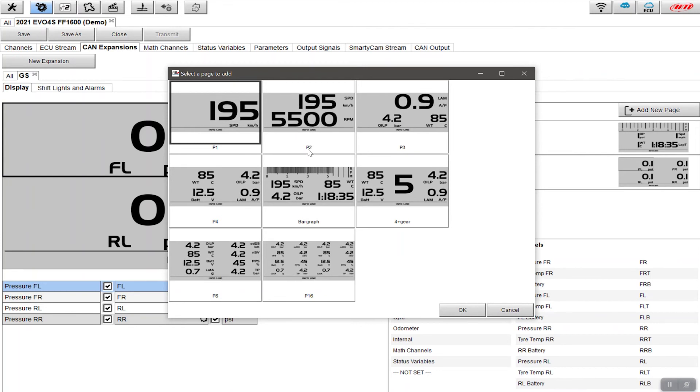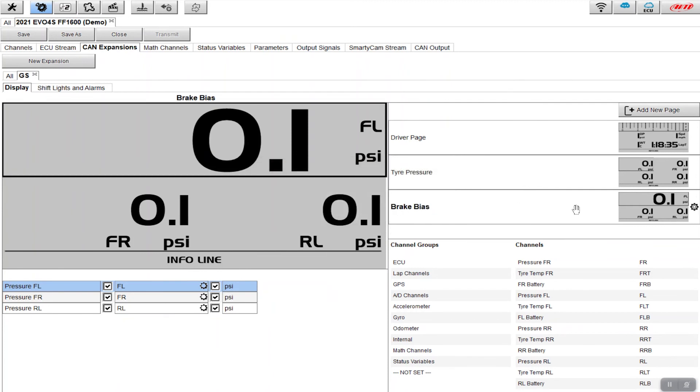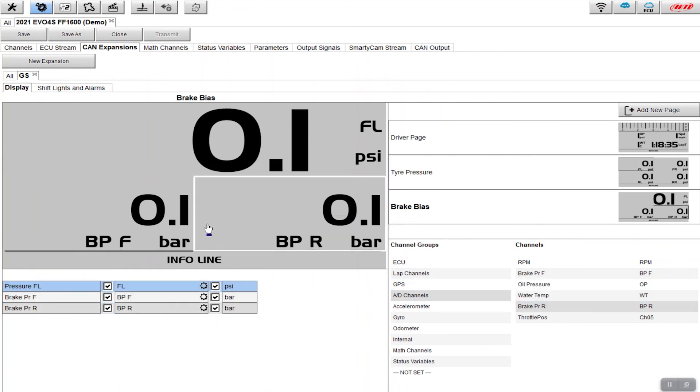What I want to see is: bias, the pressure at the front, and the pressure at the rear. I'll click OK, and this is the page we're setting up. I'll change the name of this page to 'brake bias' so it's easy to find. Right now it's showing tire pressure channels, so I need to change those. I go into the Evo 4S vehicle channels and drag 'brake pressure front' and 'brake pressure rear' in — giving me the actual pressures being applied to the brakes on the dash.